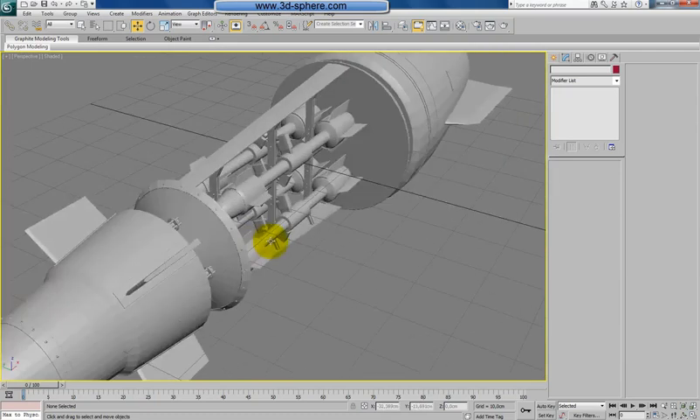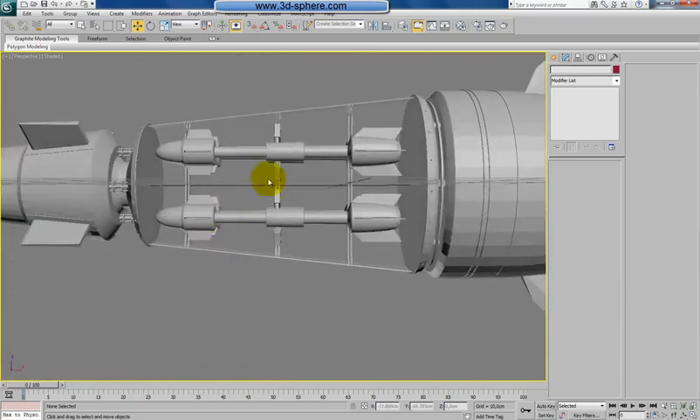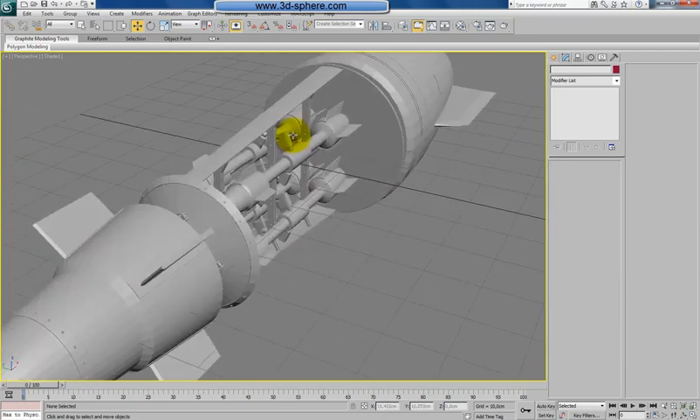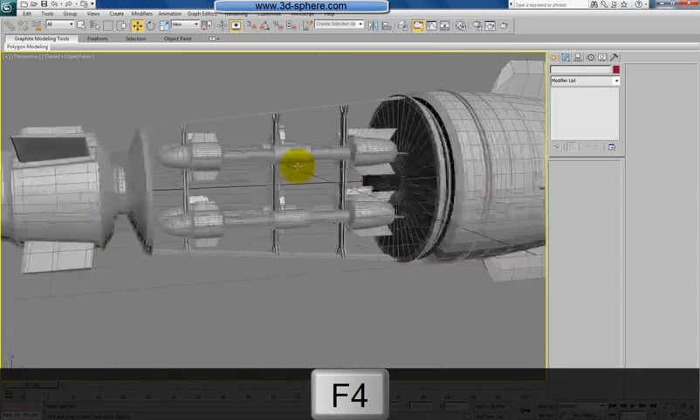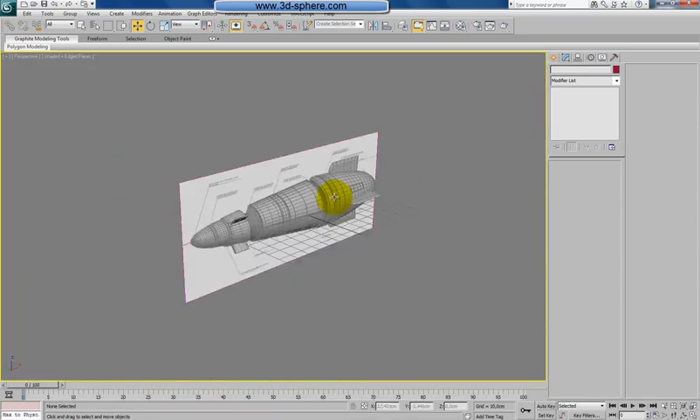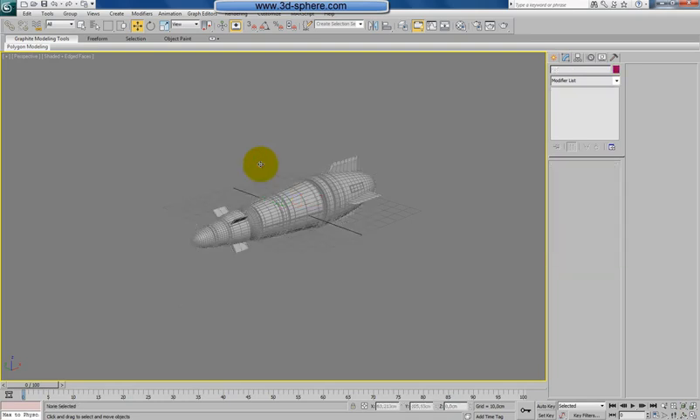We have to close there, which are holding the rockets — the mechanism which is doing there something. I just saw this on our reference picture. So I have no idea what it should do. Now you can unhide all. Can actually delete this reference picture because we don't need that anymore.